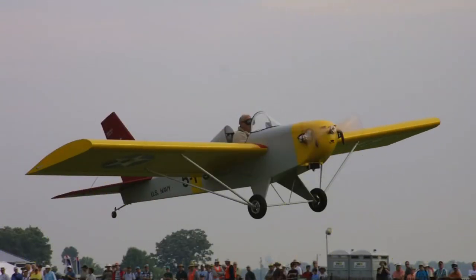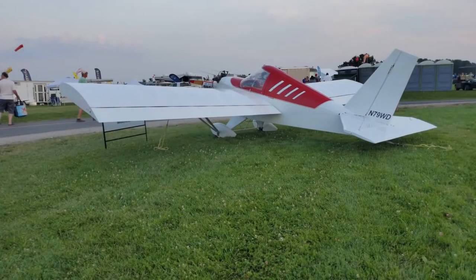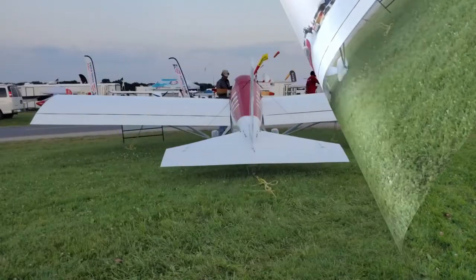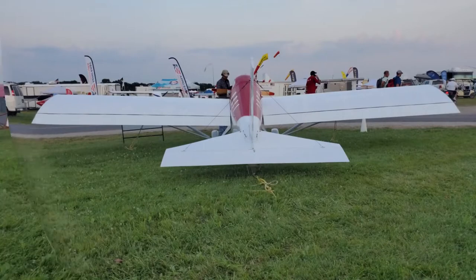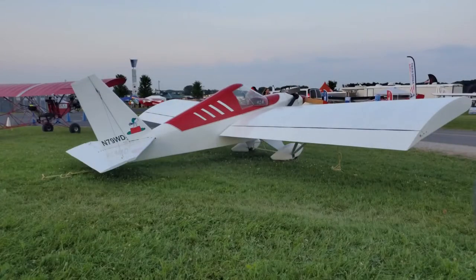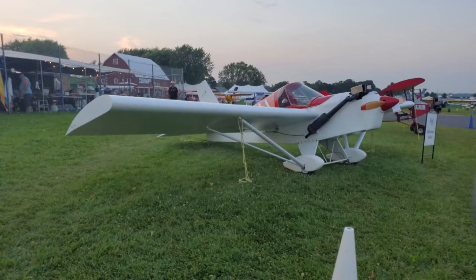The Minimax is available in a number of models: ultralight versions, experimental versions, and now a two-place version. All of them feature all-wood geodetic construction. Build time is between 250 and 350 hours. The Minimax can be built in as little as a single car garage, with no special tools or equipment needed. Construction is very similar to that used in a model aircraft kit.